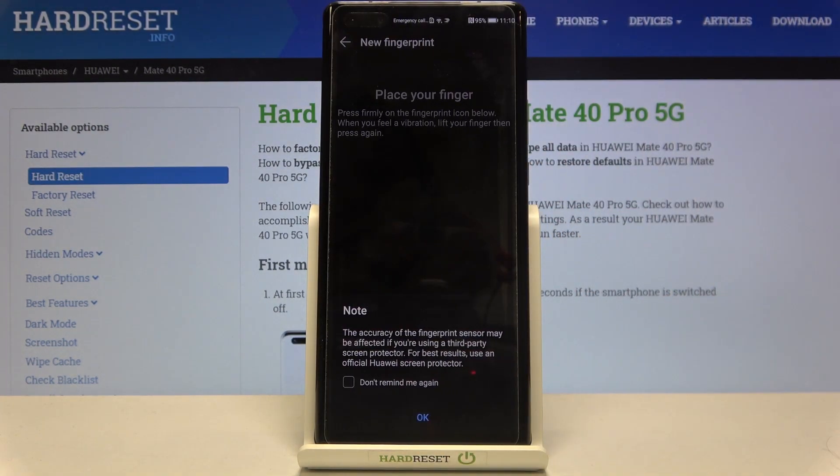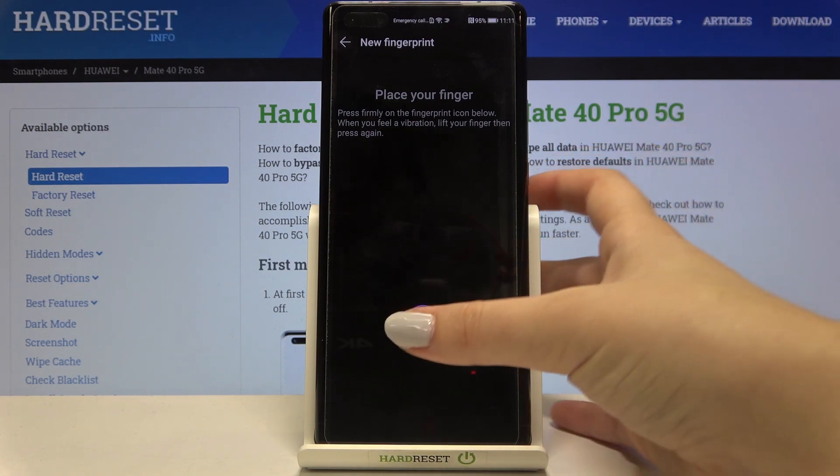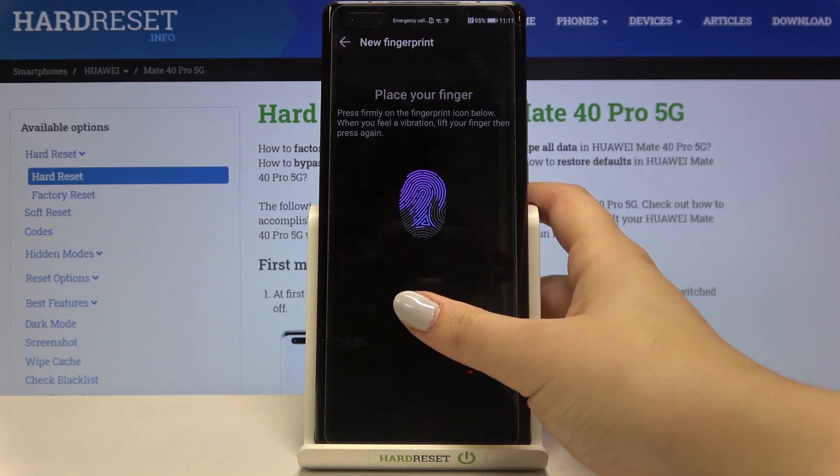Now let's tap on Add Fingerprint. Tap on OK, and as you can see here we've got our fingerprint sensor. All we have to do is put our finger on it multiple times in order to add our fingerprint fully.